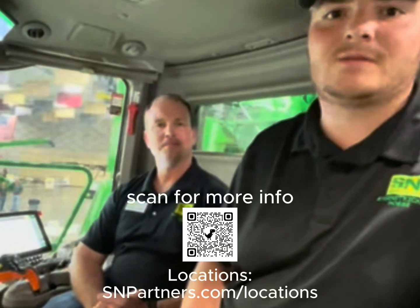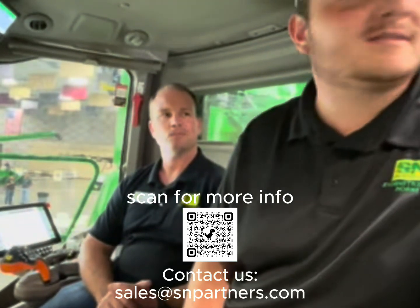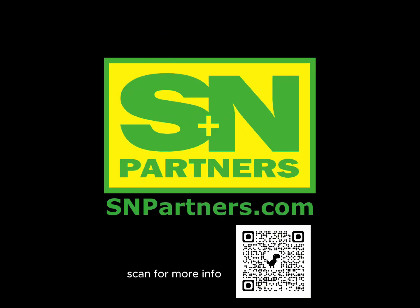Next time you visit one of your S&P locations, or you can talk to your salesman about why this would be a benefit for you and how it can help you on your farm. We'll see you next time.